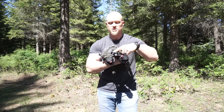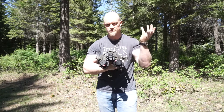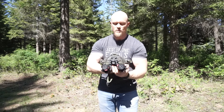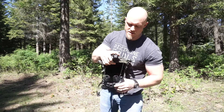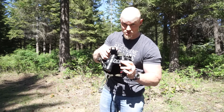I have it mounted in a Wilcox G24 on a Hard Head Veterans lid — this is just a bump helmet, not a ballistic. The dovetail is definitely the way to go. The first thing I noticed is that there's a little bit of play in it, and there's a cutout so you can access those machine screws.